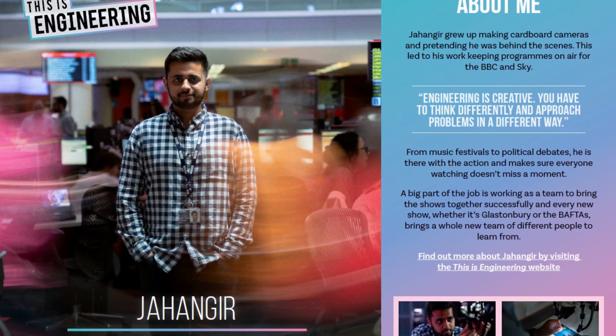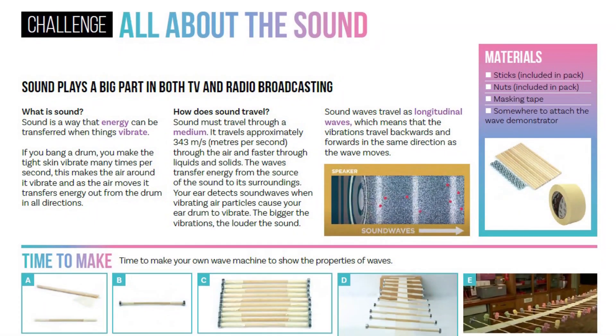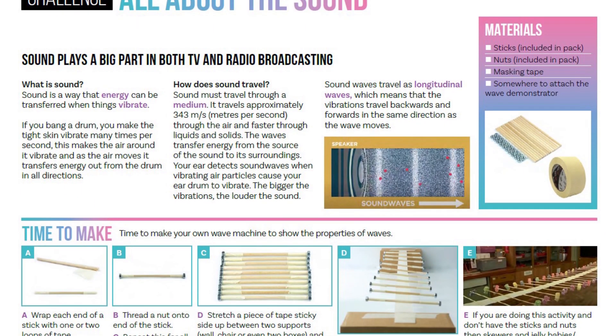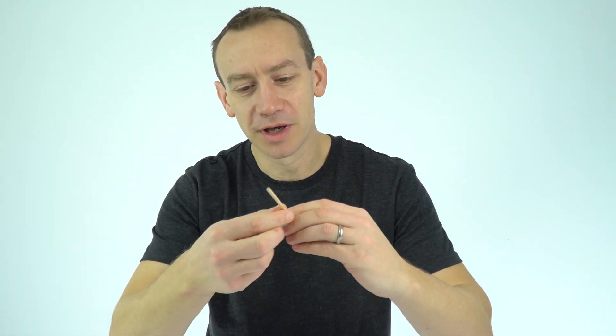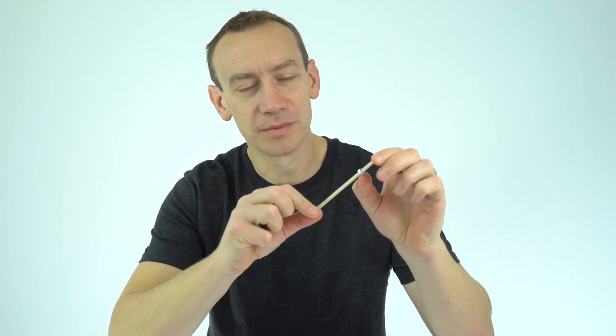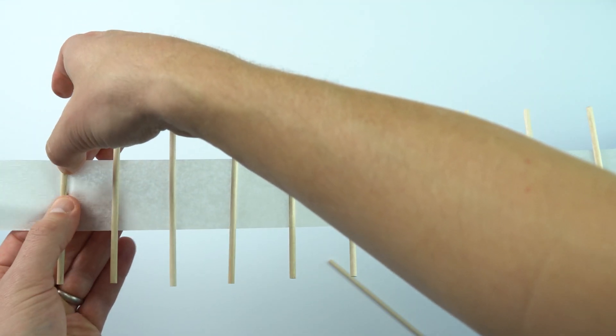The next section in the booklet looks at Jehinga, who's a broadcast hero — this is about sound and how it's used in engineering entertainment. The first part looks at sound waves, and there's a really nice activity included in the kit with small wooden rods and nuts, where you can make your own wave machine to look at the behaviour of waves, including sound waves.